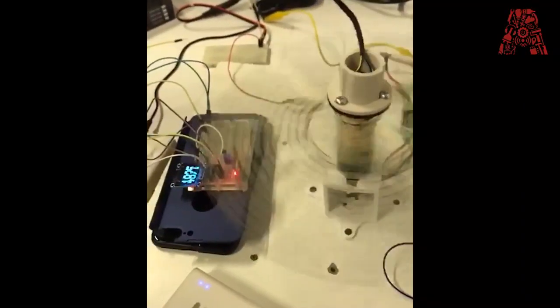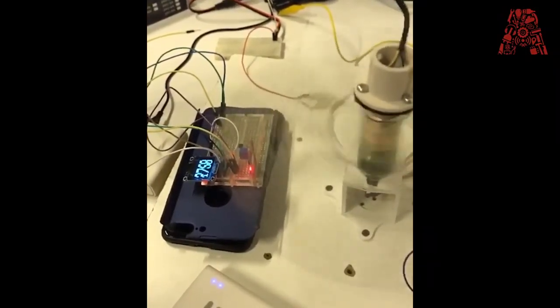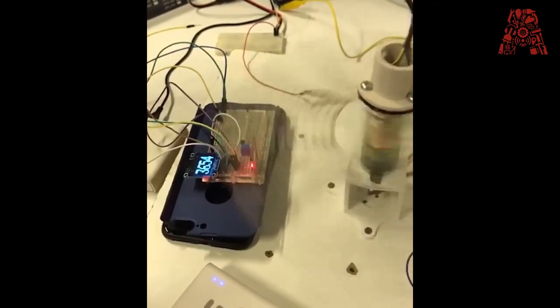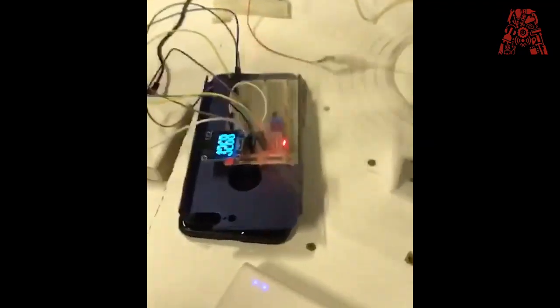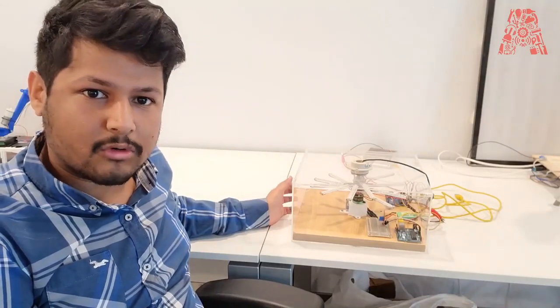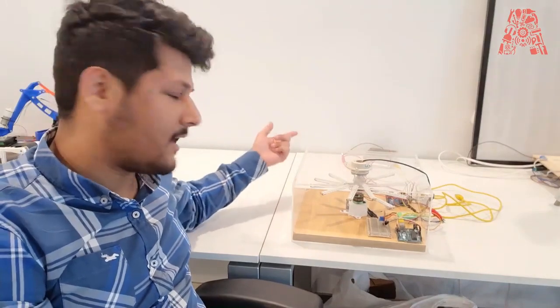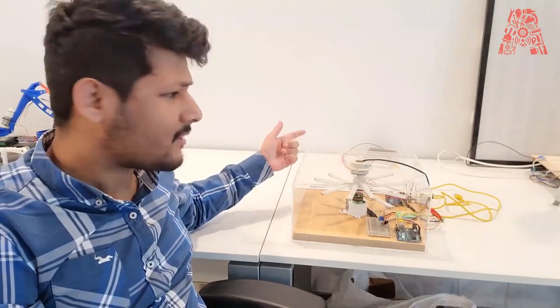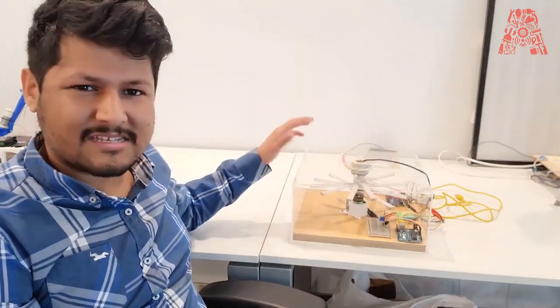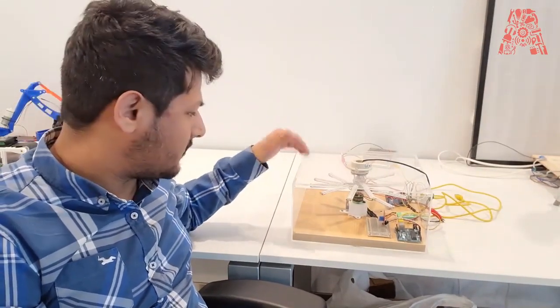We set up the Hall effect sensor similar to how we did in our original workshop. And for the rotating aspect of it, we added a brushless gear motor. The brushless gear motor required a bit of power, so we had to get an external power supply. The external power supply supplies enough voltage and enough current so that the motor can move in a certain way.